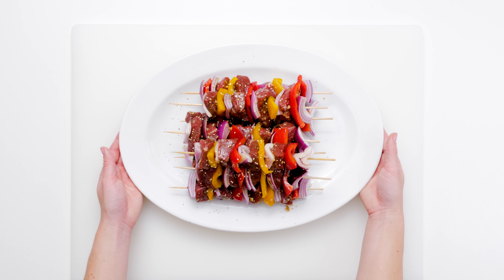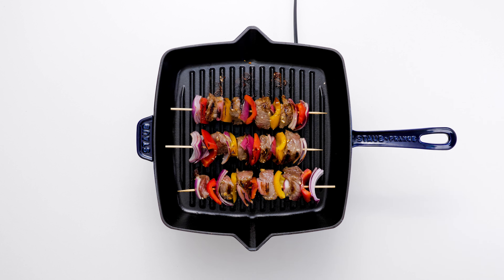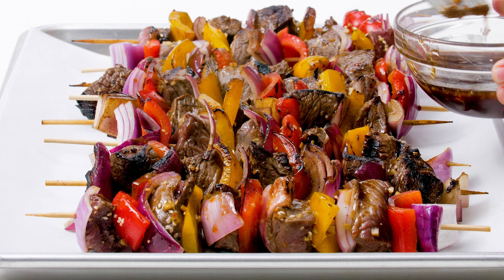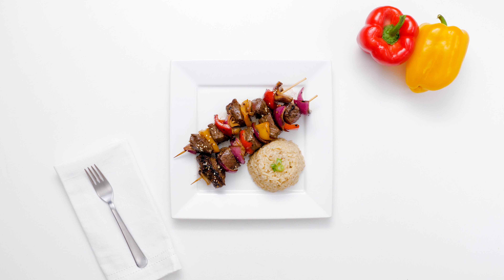Grill steak kebabs for three minutes per side or until desired doneness, then let these tasty treats rest for a few minutes. Brush with the reserved marinade and sprinkle with more sesame seeds. The sesame seeds will add a lovely little crunch to the tender steak, peppers, and onion. Serve immediately and get ready for family high fives and dinner accolades!